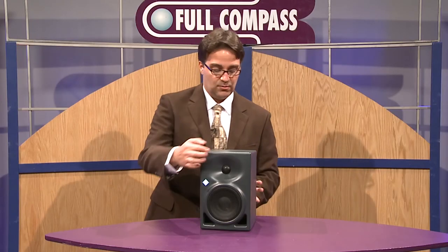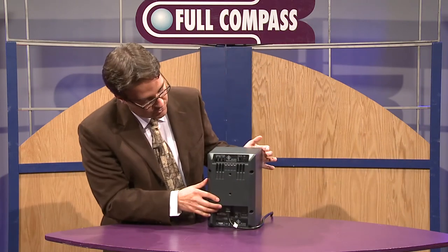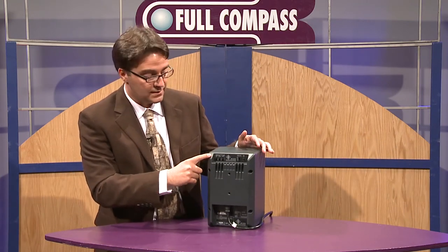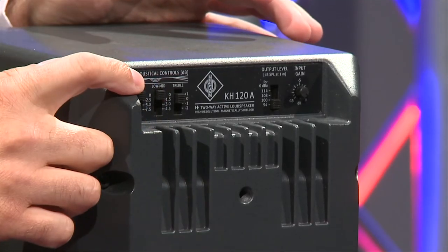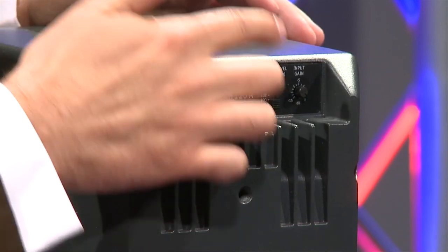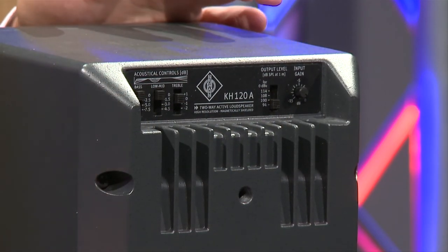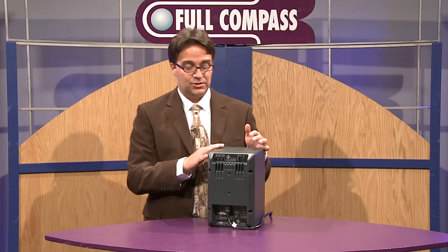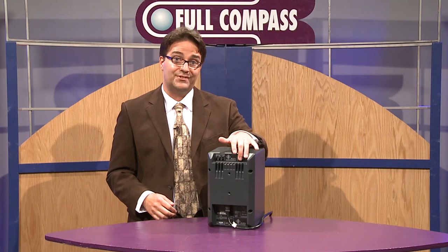If we flip the speaker around, you'll notice a set of controls on the back. The cool thing that Neumann really thought through was that all of the controls you will need — treble, mid, bass, and input and output gain adjustments — are right where you can reach them. So if you have this mounted on a monitor bridge, you can literally just reach across the top and access all those controls nice and easily.